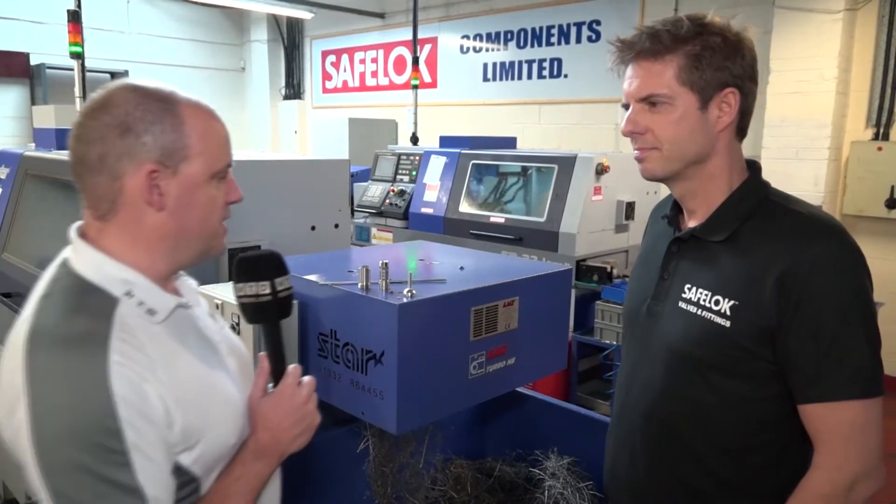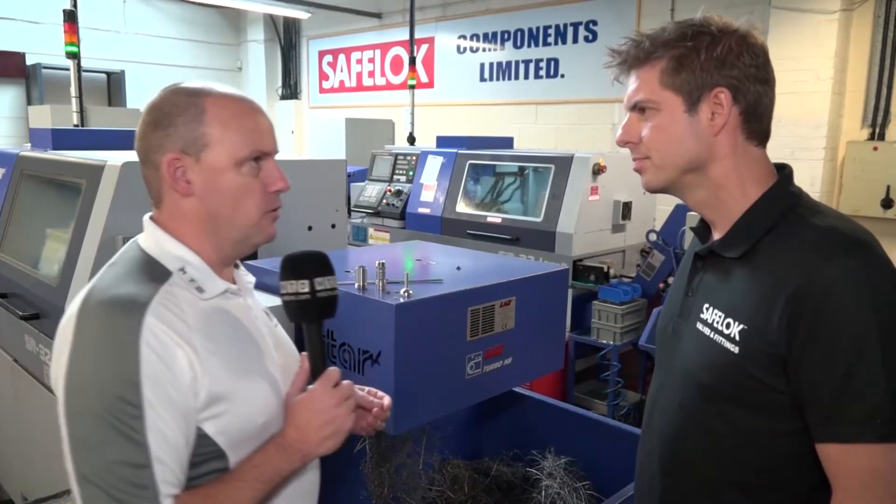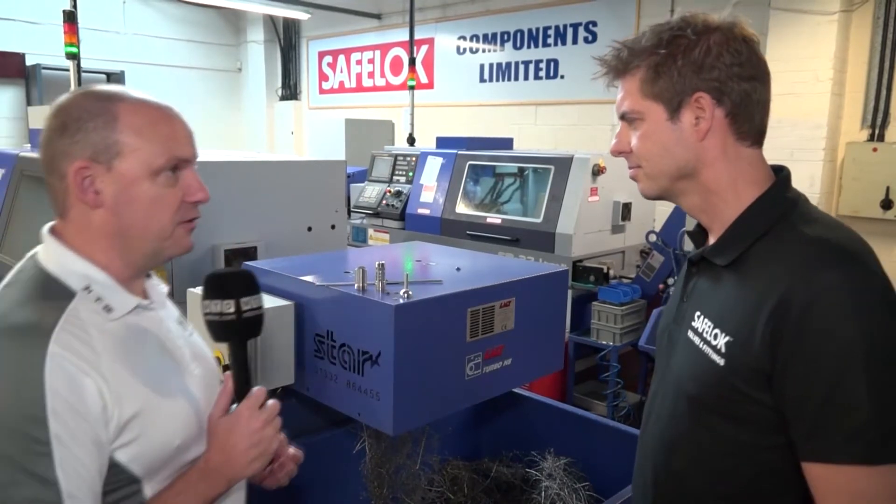I'm with Ian Mullin here at SafeLock Valves and Fittings. We've come to look at some components that they're machining on their Star sliding head lathes. Ian, thanks for the invitation today. Let's get straight into this — I'm interested in the types of parts you're machining here at SafeLock, how long they're taking, and what they are. Pick a part and tell us about it.